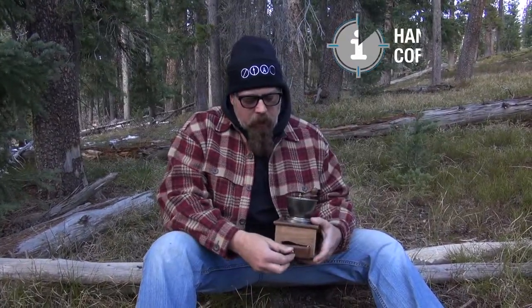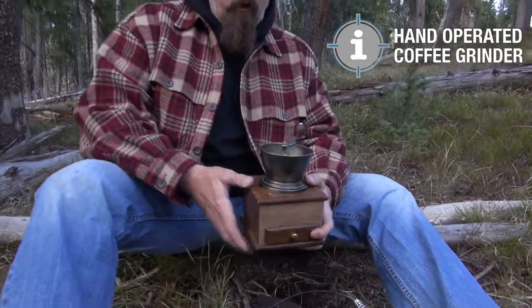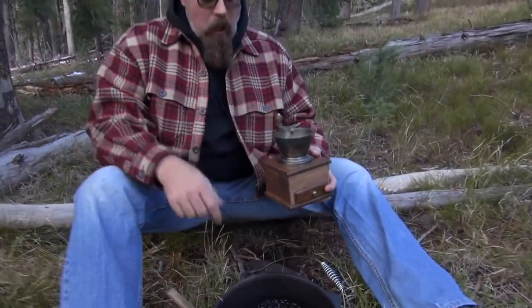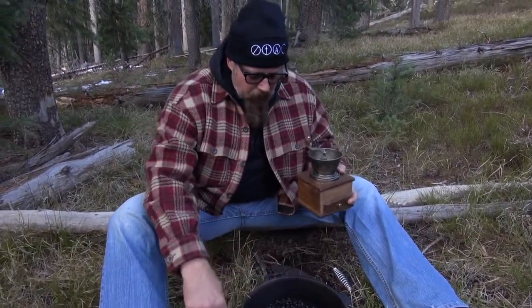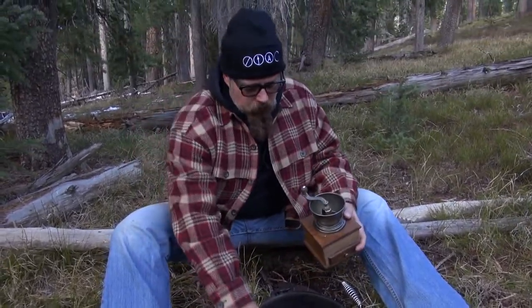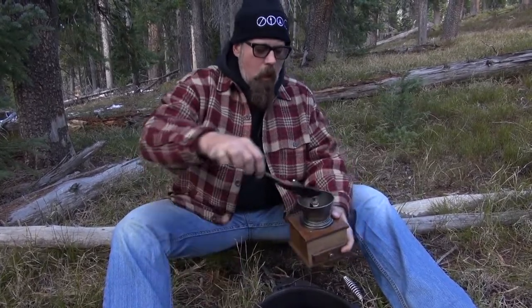Guess what we have? We have a legit manual hand-operated coffee grinder right here. Just like your grandma or your great-grandma had. So we're gonna take the beans out of the kettle, scoop them up, put them directly into this, and we're gonna start grinding coffee.